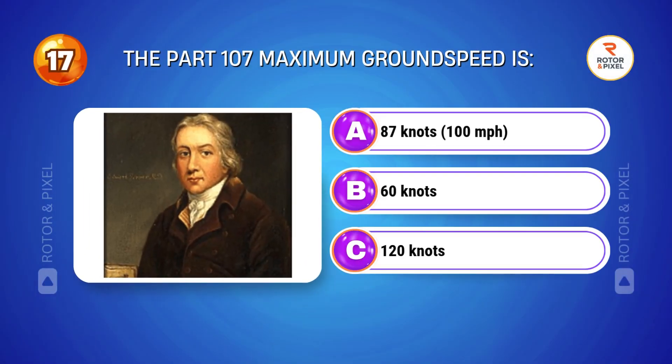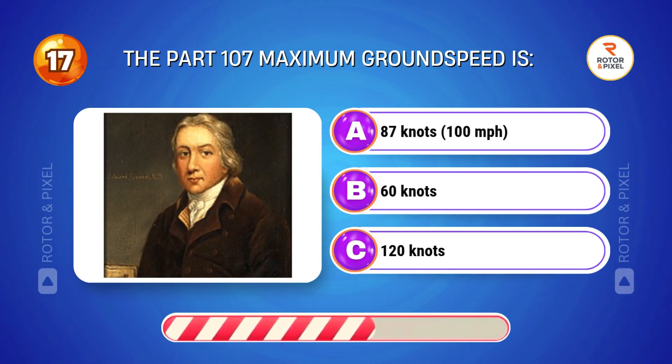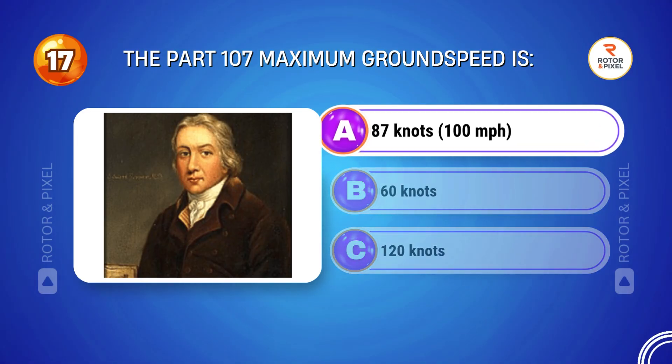The Part 107 maximum ground speed is... Answer A: 87 knots, 100 miles per hour.